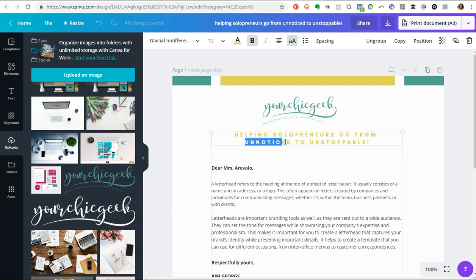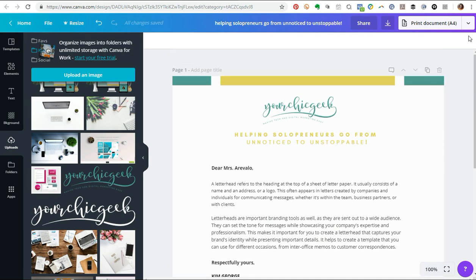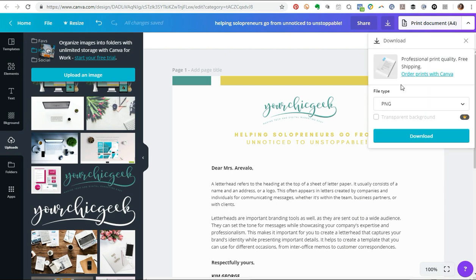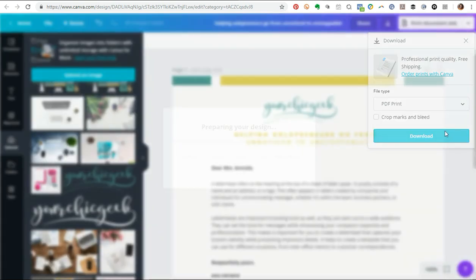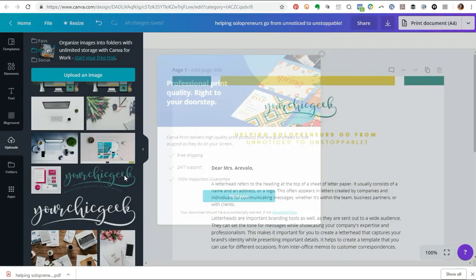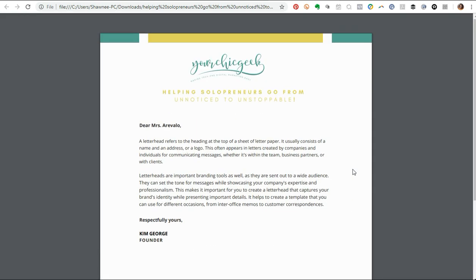You can jazz this up a little more and have fun with the design. But once you're happy with how your letterhead looks and you're ready to print it, go over to the right where it says 'Print Document.' I'll choose download since I just want the file. Under file type, instead of PNG you'll want to select PDF Print, then click download. Canva also offers a professional printing service if you want to use that.